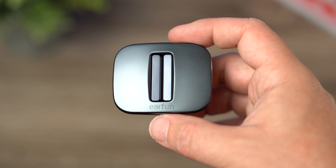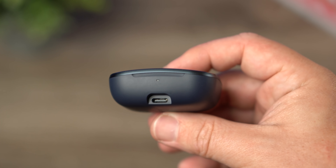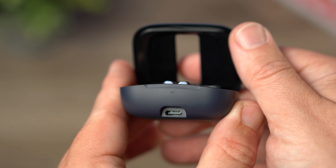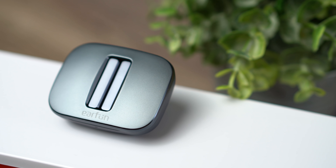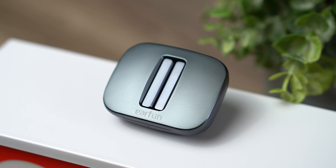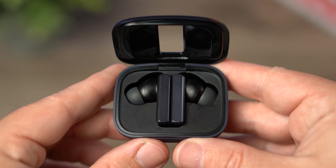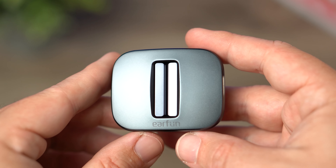Looking at the case and earbuds themselves, these have a very unique design. On the front of the case is where the USB-C port is located, with a single indicator light above it to show battery life. You can actually see the two aluminum stems right through the case. When you open it up, the earbuds sit in there very nicely. I still prefer earbuds without stems, but if you're going to do stems, I like that they have a squared-off look — it's not as obnoxious as other stem-style earbuds.